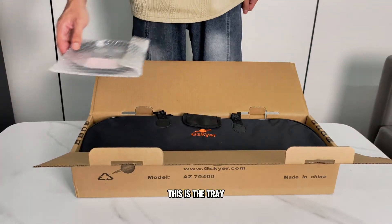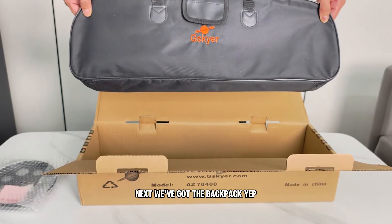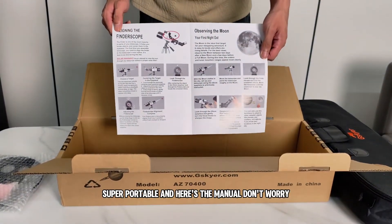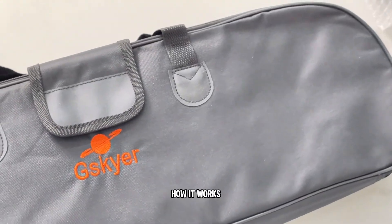First up, this is the tray — it's where you'll store your eyepieces when you're out stargazing. Super handy. Next, we've got the backpack. This entire telescope fits in here — super portable. And here's the manual. Don't worry, it's actually easy to follow. That's everything inside the box. Now let's get it all set up and show you how it works.